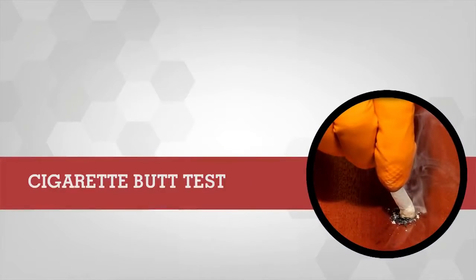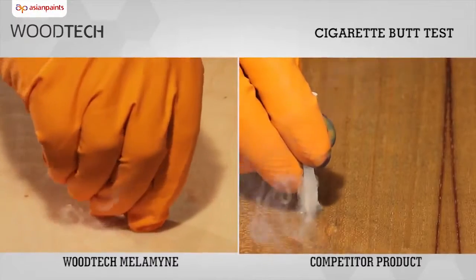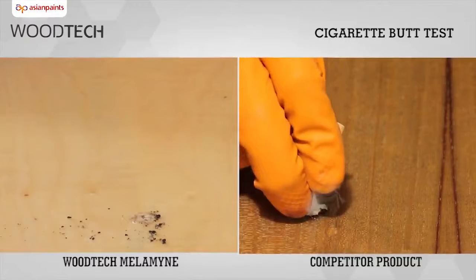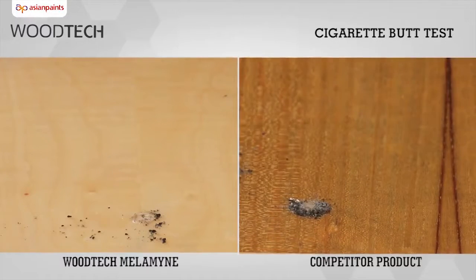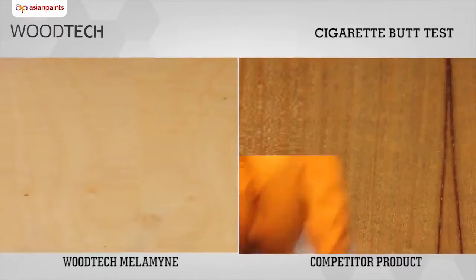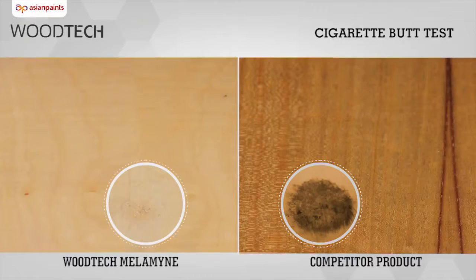Cigarette Butt Test: We conducted the cigarette butt test on the panels coated with Asian Paints Woodtech Melamine and its competitor by putting out a cigarette butt on each of the panels. This is done to check the impact of heat on the surfaces. We see that the burn mark left on the competitor panel is much more than that on the Asian Paints Woodtech Melamine panel.